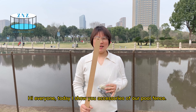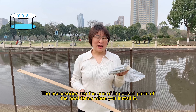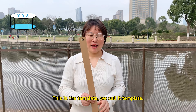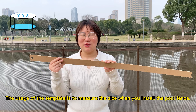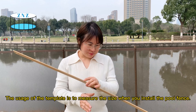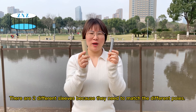Hi everyone, today I show you the accessories of our pole fence. The accessories are one important part of the pole fence when you install it. This is the template — we call it a template. The usage of this template is to measure the size when we install the pole fence.